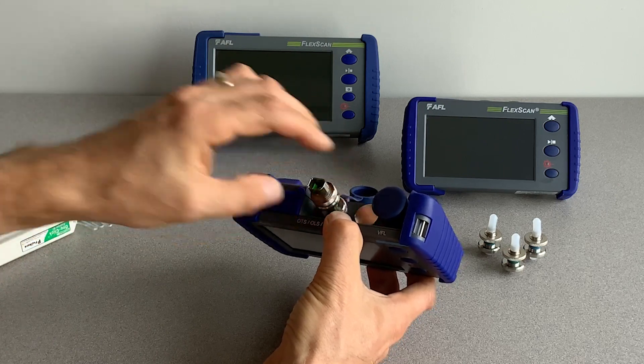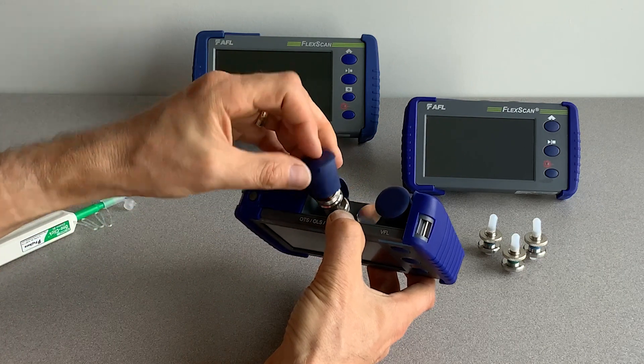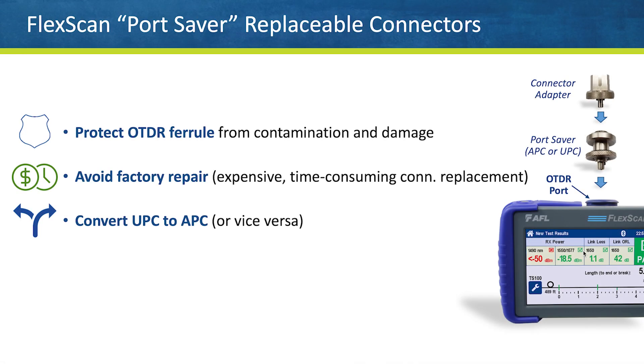The FlexScan's captive dust cap may be installed directly over the port saver with or without the connector adapter installed. In summary, FlexScan field-replaceable port savers protect OTDR ferrules from contamination and damage, avoid expensive and time-consuming connector replacement at the factory, and allow users to convert their OTDR port to accept either UPC or APC connectors.